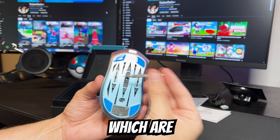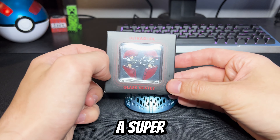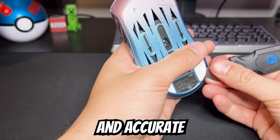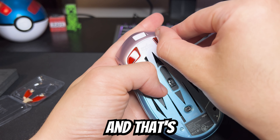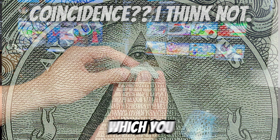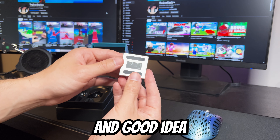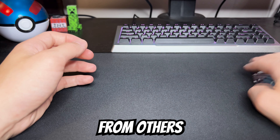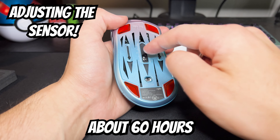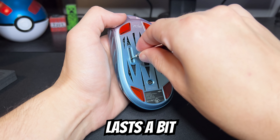Omron optical switches, which are featured on my model, and mechanical Omrons are on the regular Stormbreaker. A super accurate PAW 3395 sensor, which I would actually say feels just as, if not slightly more snappy and accurate than even my Superlight 2 — and that's a hard standard to beat. The dongle for the mouse is this little pyramid receiver, which you can place near your mouse for the best signal, and I think that's a really cool idea that separates it from others. Battery life has been about 60 hours at 1000Hz, as advertised, and with 2K polling enabled it lasts a bit less.